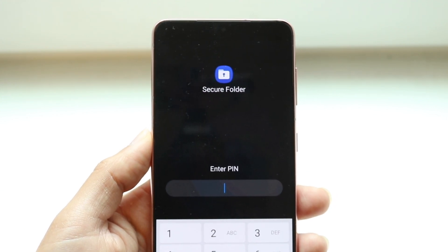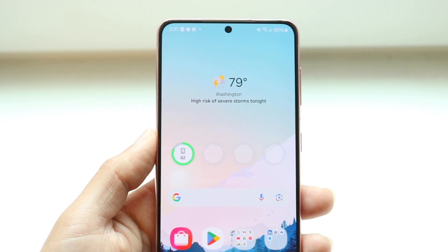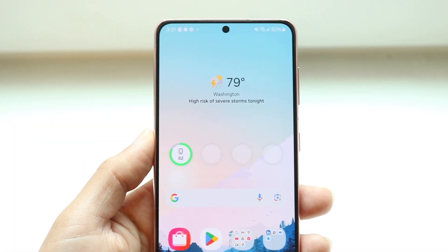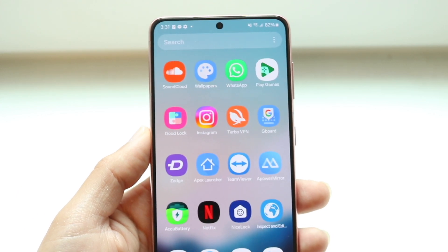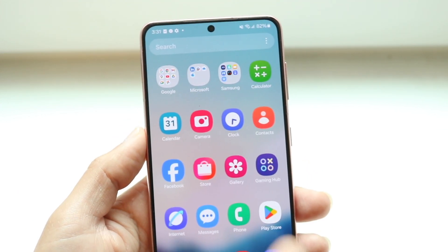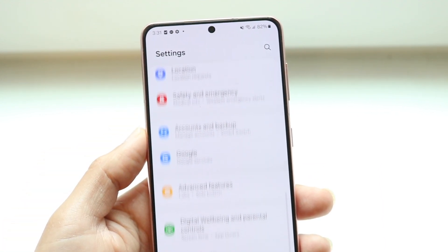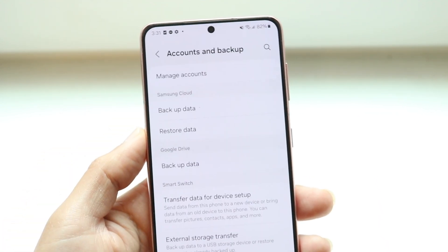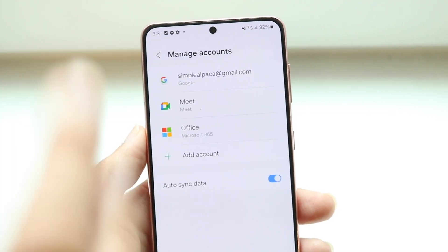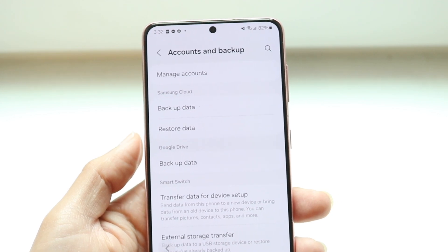The other way to do it is by signing out of your Samsung account and signing back in, then restarting Secure Folder. Go inside of your Settings application, open Settings, then go into Accounts. Remove your Samsung account from your phone, then re-login and re-sign in. After that, open up Secure Folder again and see if that fixes the problem.